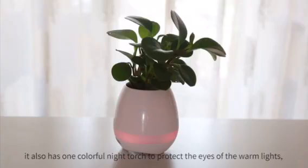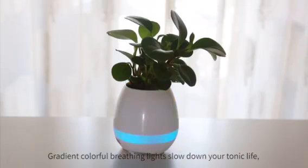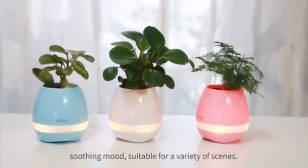It also has a colorful night light to protect your eyes with warm lighting. And like the night, the gradient colorful breathing lights slow down your tense life. Soothing mode is suitable for a variety of scenes.